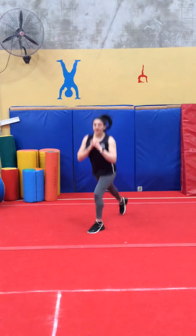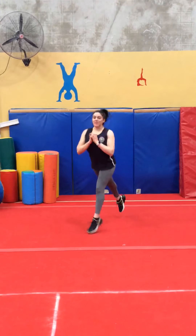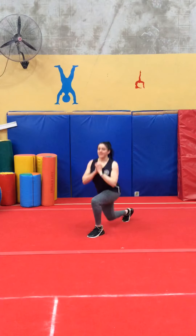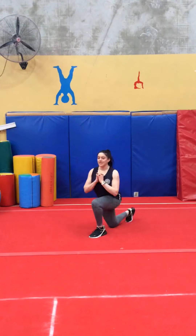This time we're going to do the same thing, but with a hop, and we're going to do 10 again. 1, 2, 3, 4, 5, 6, 7, 8, 9, 10.